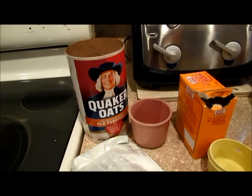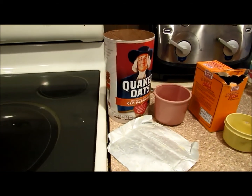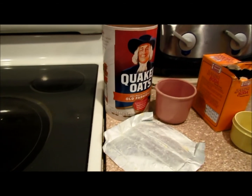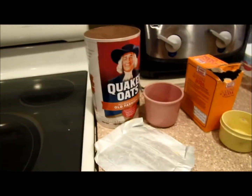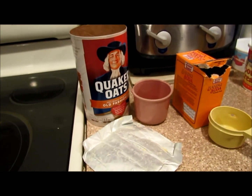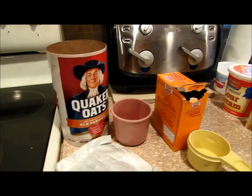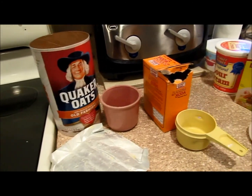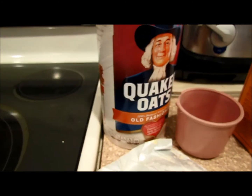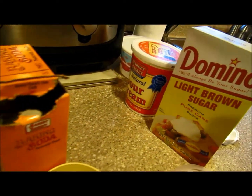Right now I'm making an oatmeal cake thing. Not sure how it's going to turn out — I actually have never tried oatmeal before. Hopefully it's good; it smells really good. I found the recipe online and I'm like, okay, I should try this. I'll even put the recipe in the description in case you want to make it too. You basically need oatmeal, butter, baking soda, brown sugar, and sour cream.